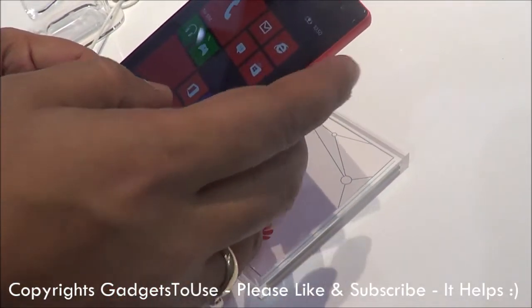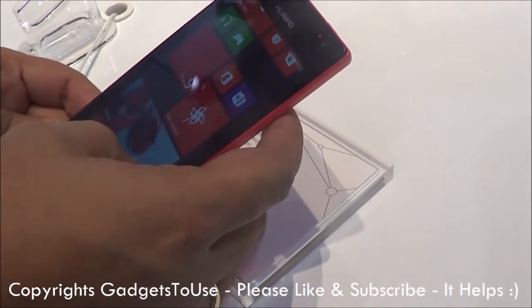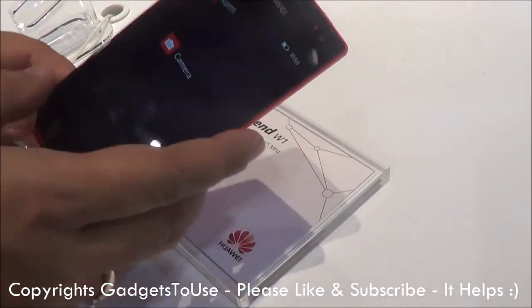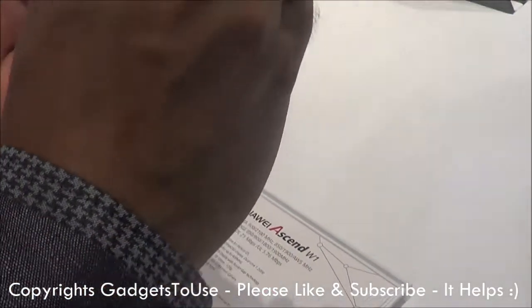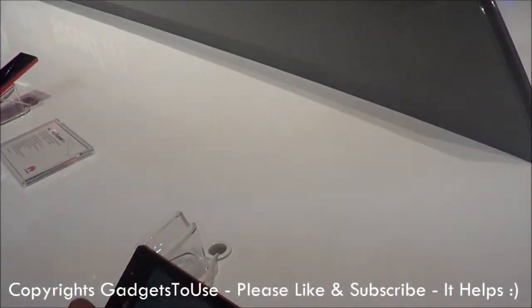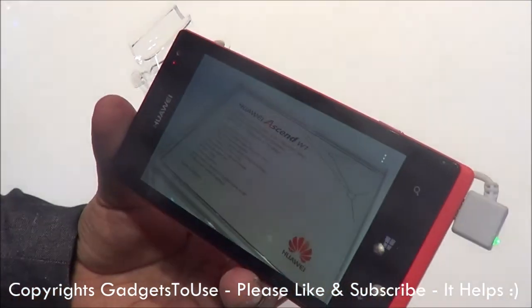Let me just show you the camera on the device. If we take a look at the camera UI, let me just show you the camera quality. Here we go — here we are in the camera. This is how the camera looks like for the SNW1. Let me just take a picture. The overall picture quality is quite good.